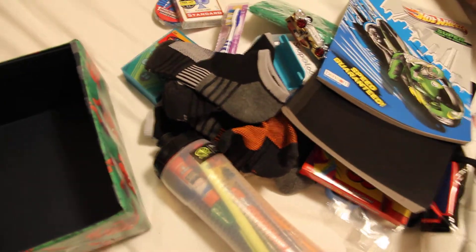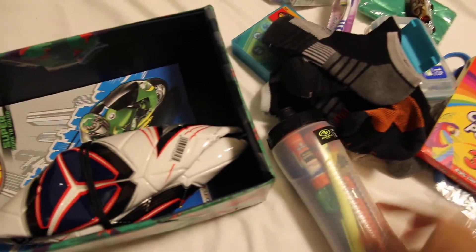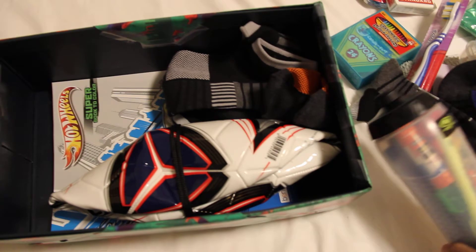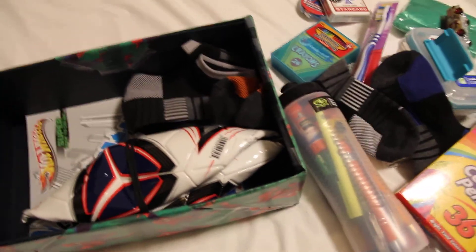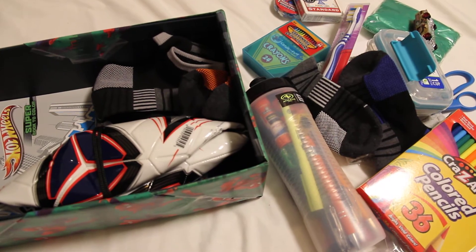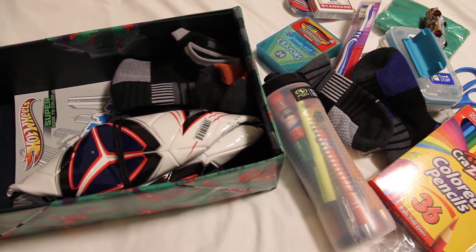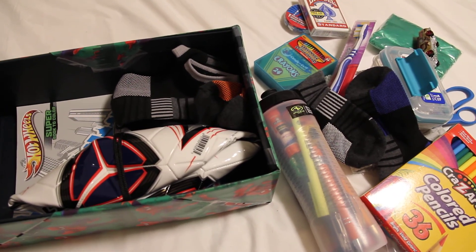And that's it — I hope you enjoyed the soccer boy box. I look forward to seeing more ideas from other YouTubers in the Operation Christmas Child community. I really enjoy watching all the videos and hope to add more as well.